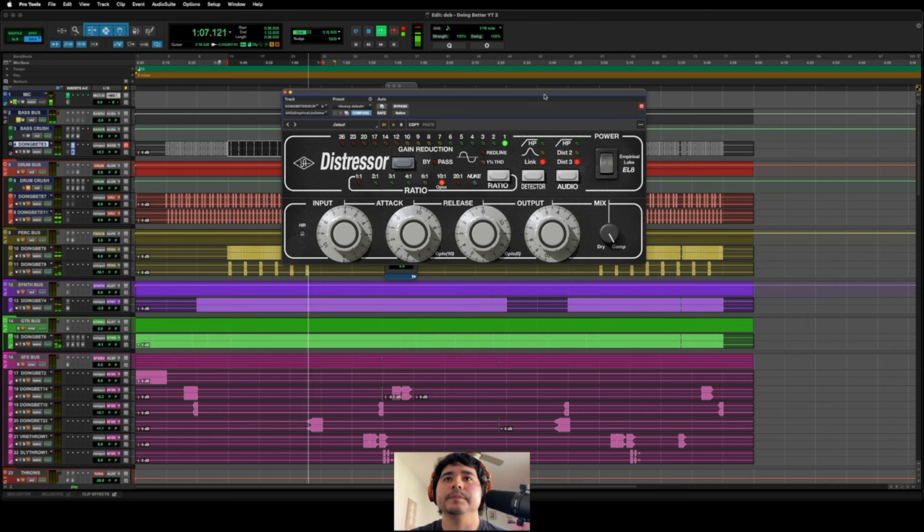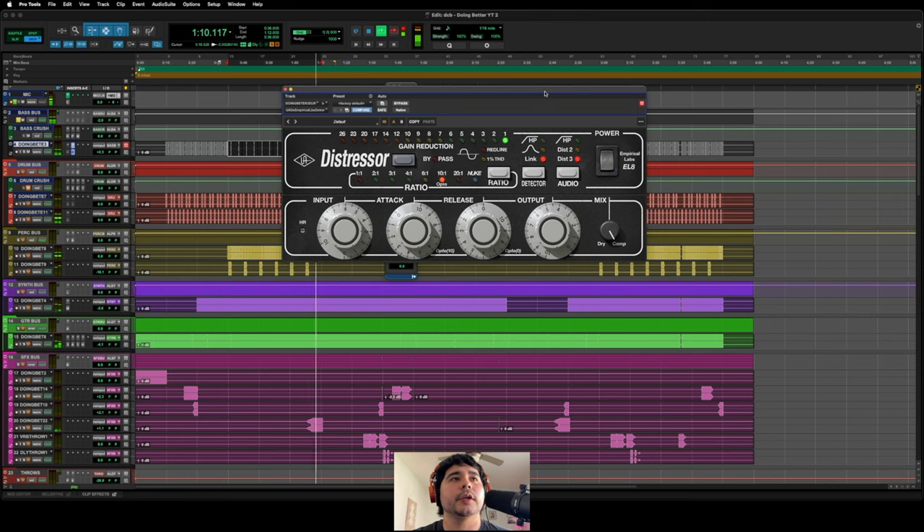Yeah, I mean it definitely has a lot of character. If you really listen you can hear the transients of the bass really getting tucked down. Obviously I'm compressing pretty heavy, but to be honest it actually sounds really good — I do like to compress a little bit more on the way in. You can also hear that distortion too — there's just a slight bit of distortion being added to the bass. The transients are getting tighter, getting clamped down, but it sounds really good. Really listen for that distortion and those transients.